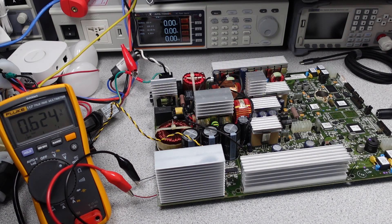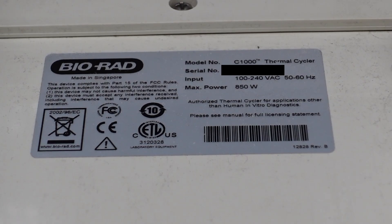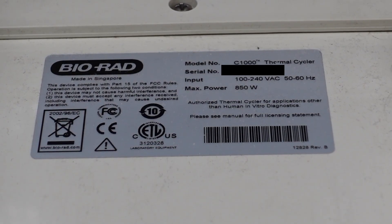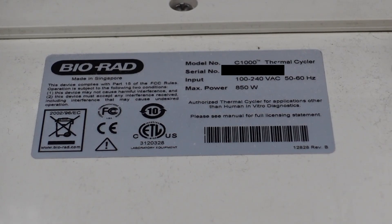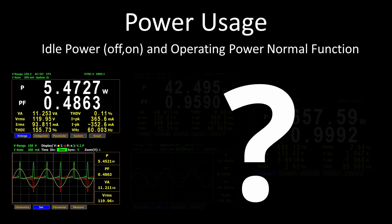While the machine is apparently running, the power supply is failing to start properly. Looking at the power analyzer and the power input side, the unit has an operating plate stating it can use 800 watts of power when processing samples. This is a fairly substantial power supply. The idle power consumption when plugged in with the switch off is about 5 watts of power. This is pretty bad — a lot of electronics stay powered up inside this machine even when it is doing nothing. The CPU isn't booted up, so this is just burning 5 watts doing nothing.